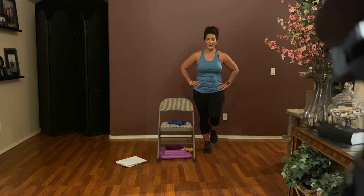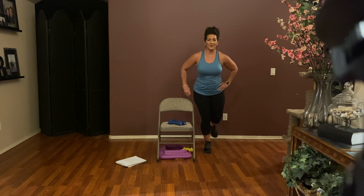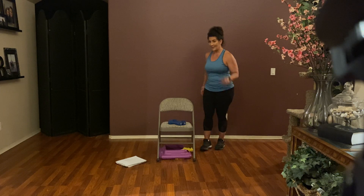Right leg up — push through the heel. Push, push. Counting down from eight: eight, seven, six, five, four, three, two, and one. Hold it here for eight: eight, seven, six, five, four, three, two, and one. That one was hard — we haven't done that one before!